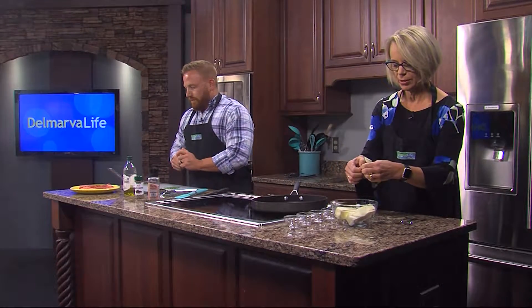Is it just for steak? Can you use compound butter for other things? Yes — I've actually used compound butter on chicken and it tastes really good. Pasta too. All that stuff.